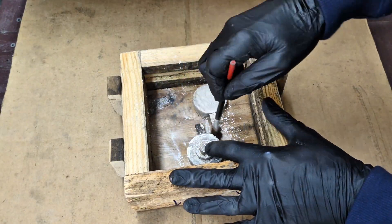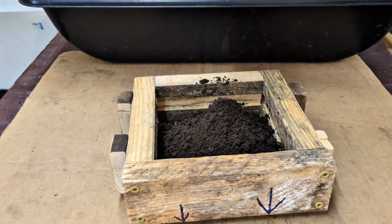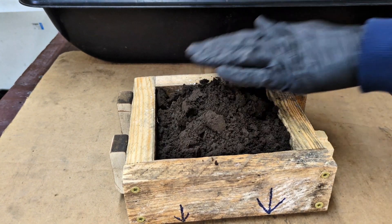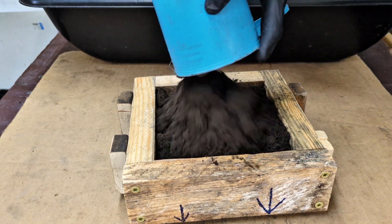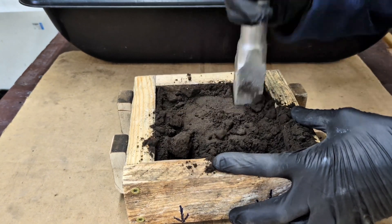Place the patterns inside the casting flask and sprinkle some talc on top of it. The talc prevents the sand from sticking to the patterns. Press down firmly on the sand to press it into the pattern and continue filling this half of the flask with the green sand, compressing down with a ramming tool.